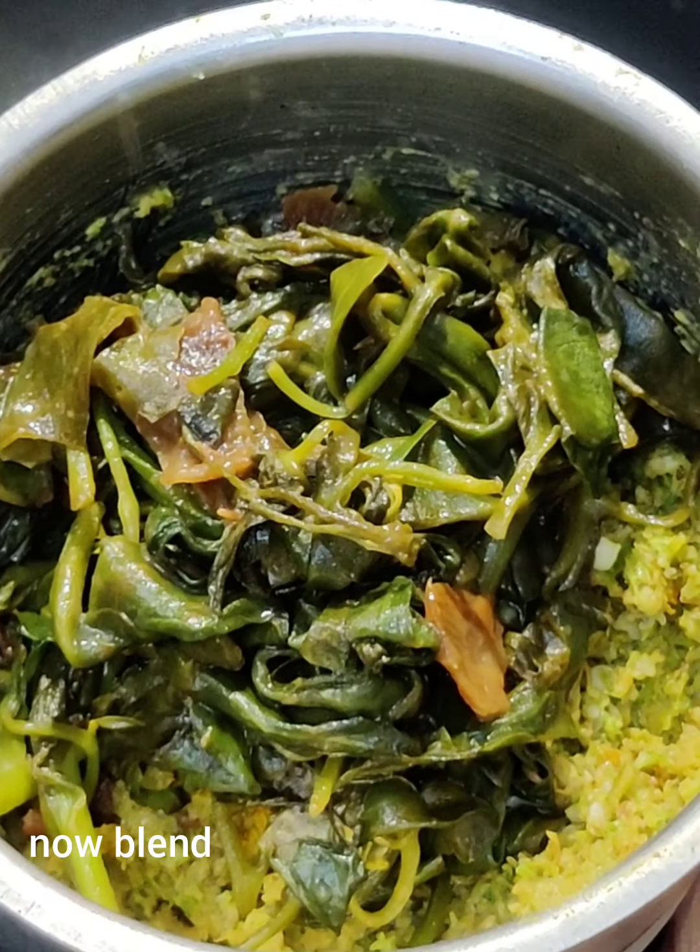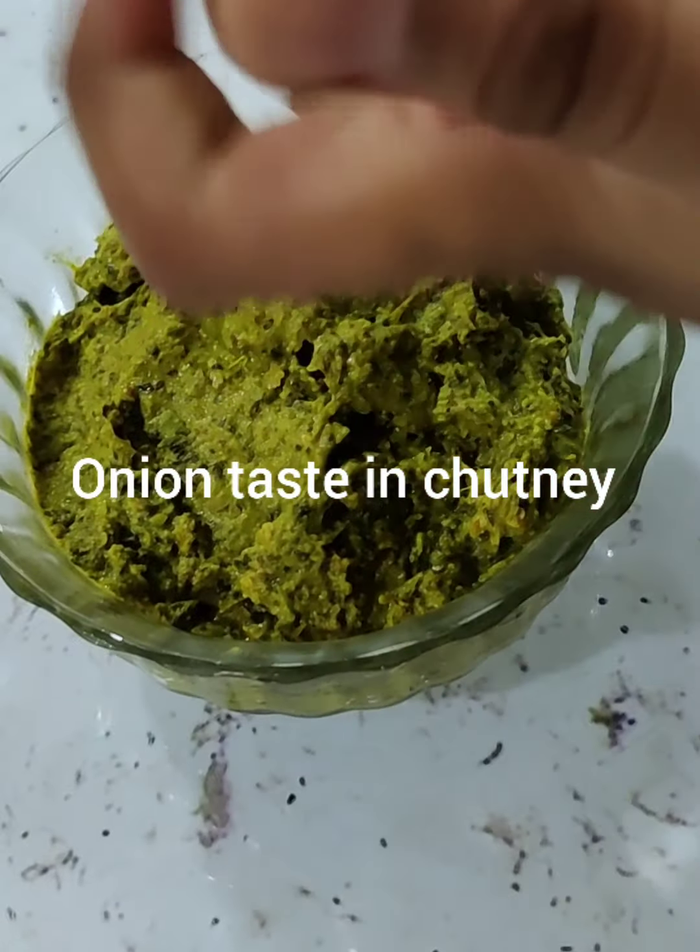Now transfer everything into a blender. Add onion and mix.